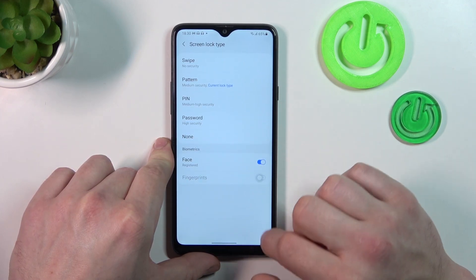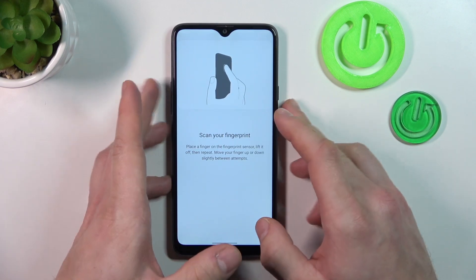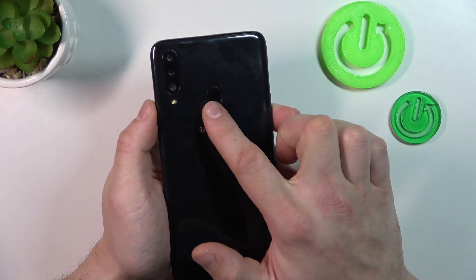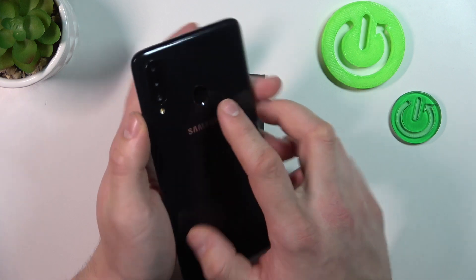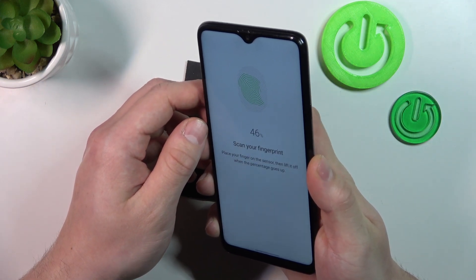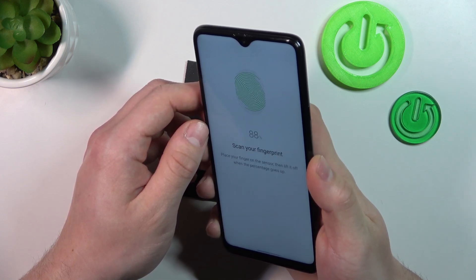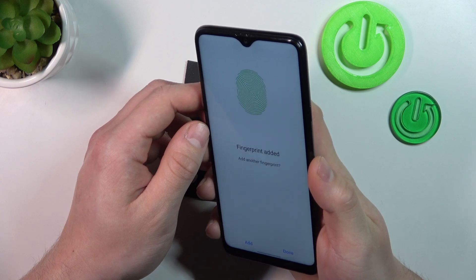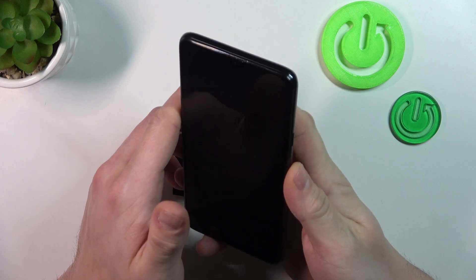Let's select Fingerprints. Continue and now scan your fingerprint on the fingerprint sensor located on the back of the phone. Tap the sensor multiple times and each time try to adjust the fingerprint position. Tap Done and now use the fingerprint to unlock the phone.